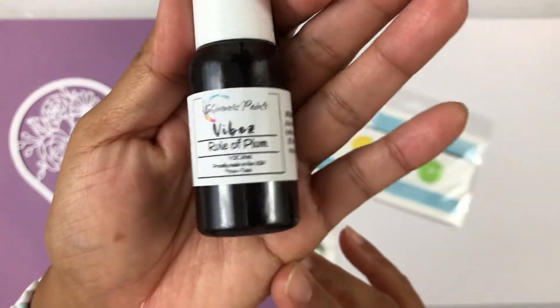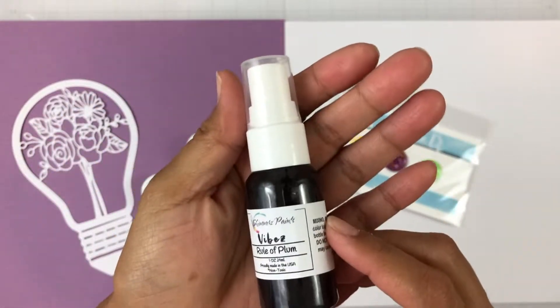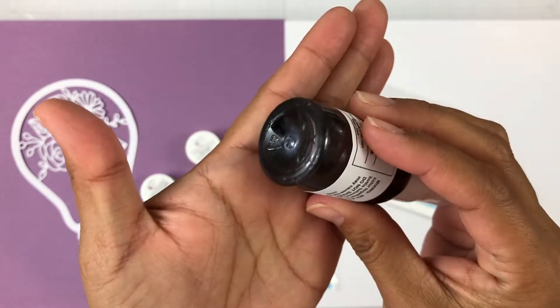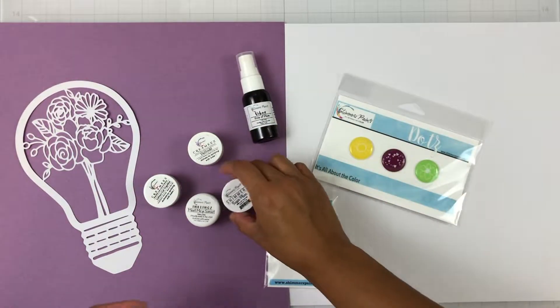We get a new color. It's a Vibes and it's called Rule of Plum, and it is the deepest gorgeous purple. Vibes are one of my favorite sprays — there's lots of shimmer, lots of pigment, and they are just fantastic. So that is the new exclusive color, Rule of Plum.